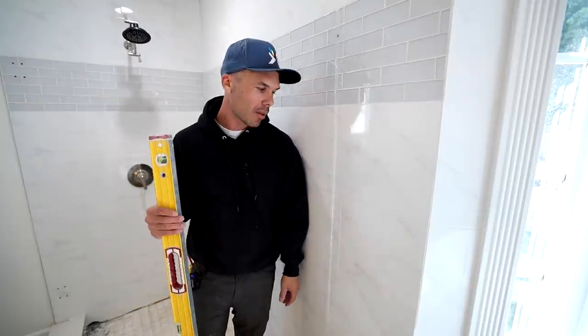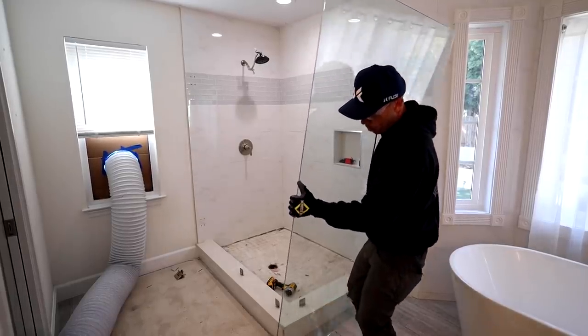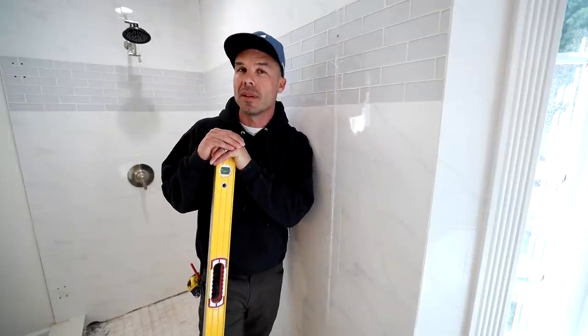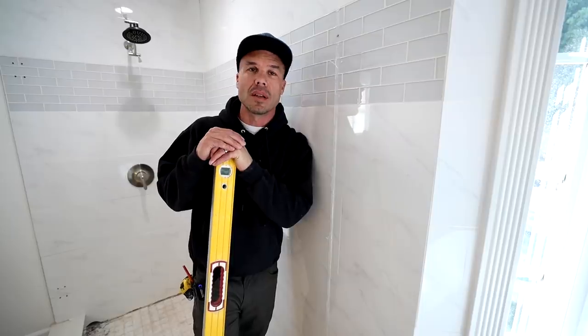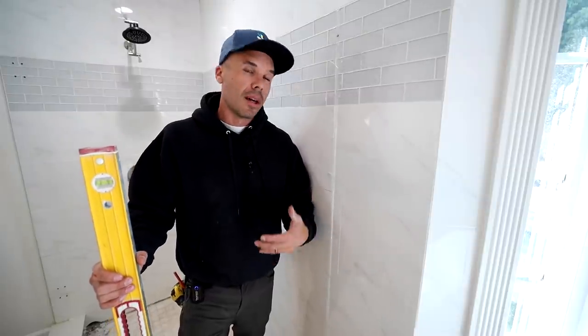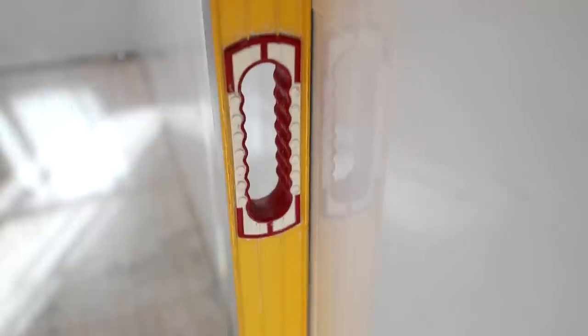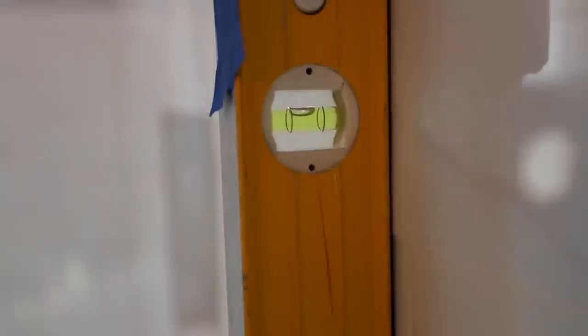I took the glass panels out. This had a pretty nice glass enclosure — a frameless glass, 3/8ths clear glass, probably a $3,000 glass enclosure. The homeowner asked if I could save it. Unfortunately we couldn't, because the walls are so out of plumb and out of whack. When we build our new tile work, it's going to be plumb and flat, and the glass is cut out of square so we wouldn't be able to use it.